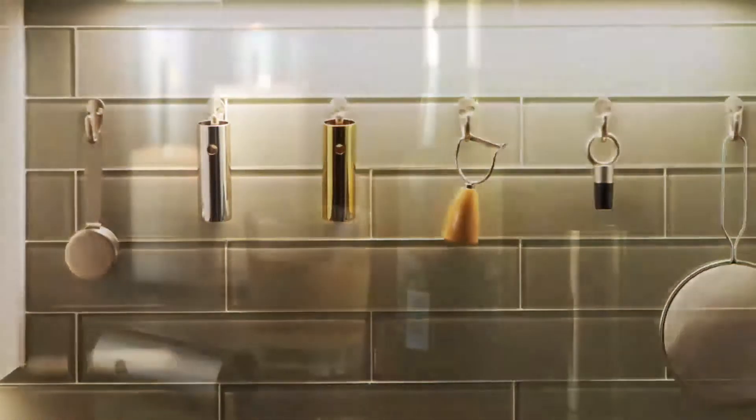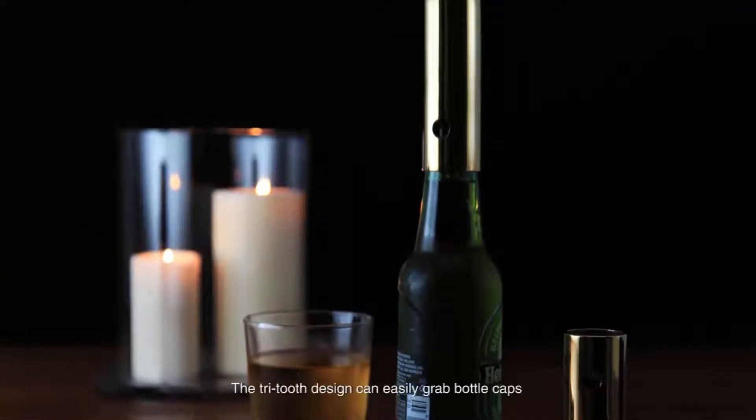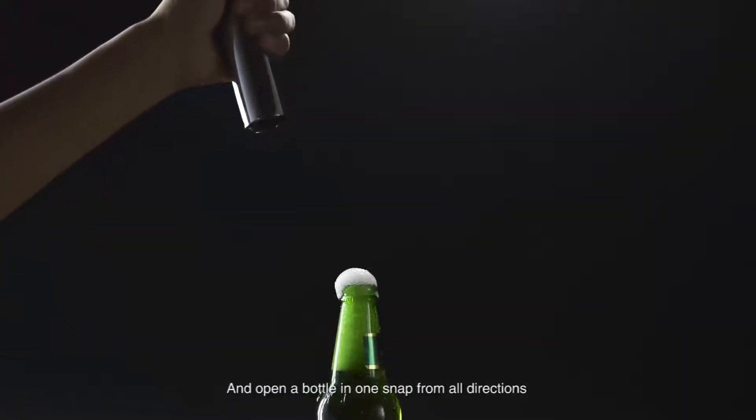It can be hung on walls, stand on table, or sit on bottles. The tri-tooth design can easily grab bottle caps and open the bottle in one snap from all directions.